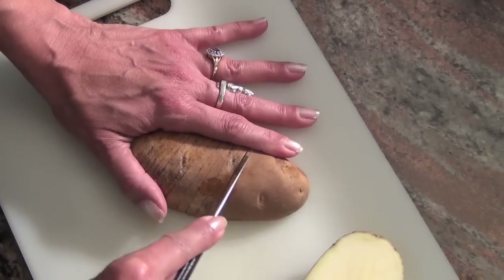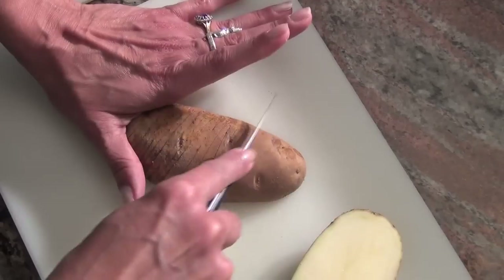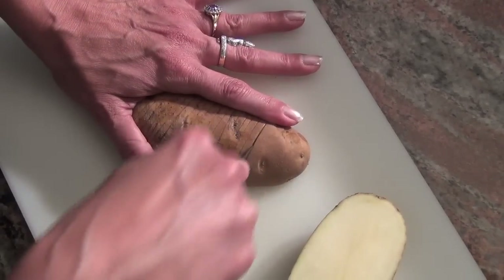Just keep making lines until you get to the end of the potato, but you're not cutting it all the way to the other side — but you are cutting it all the way through.